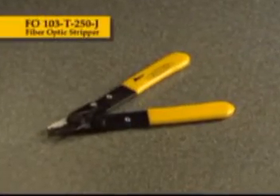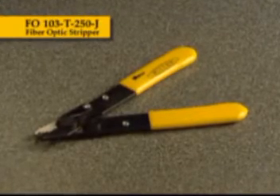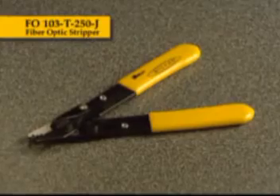The FO103T250J performs all of the common fiber-stripping functions for jacketed 3-millimeter single-mode fiber in one compact tool. The first hole removes the 3-millimeter outer jacket. The second hole removes the 900 micron buffer off of the 250 micron buffer. The third hole removes the 250 micron buffer from the 125 micron cladding.